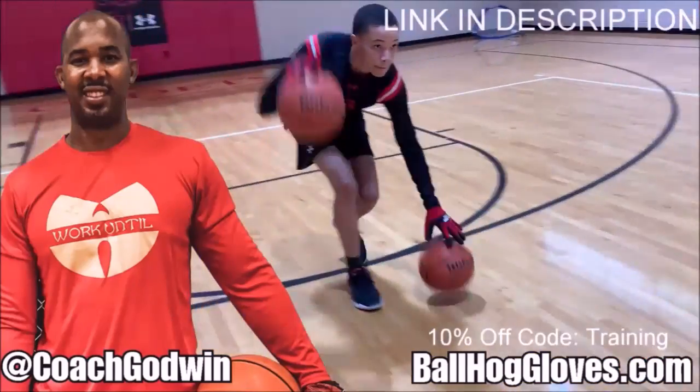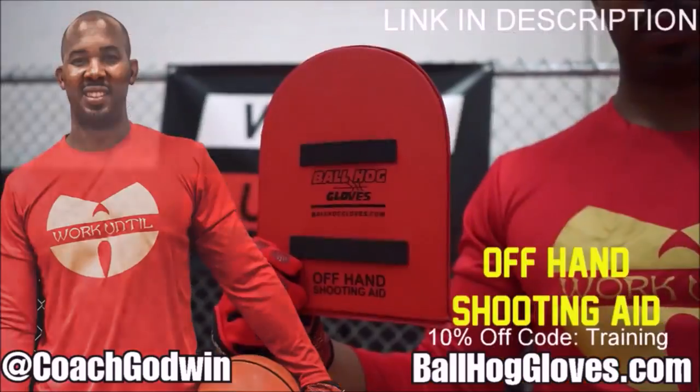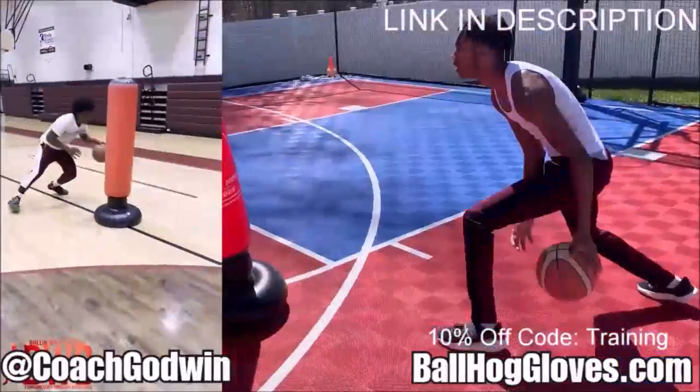This is Coach Geron Godwin and these are the Ball Hog Gloves training products. We have everything you need from ball handling gloves, bump pads, shooting eggs, and combs. Also check out our new product, the Ball Hog Pro Man.